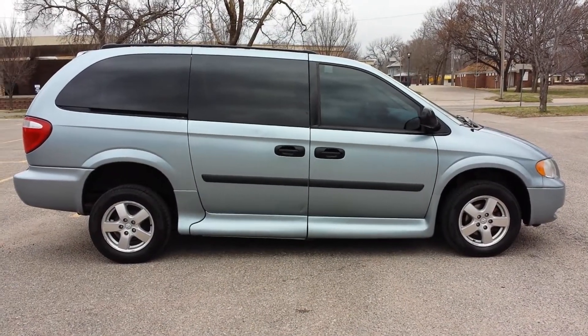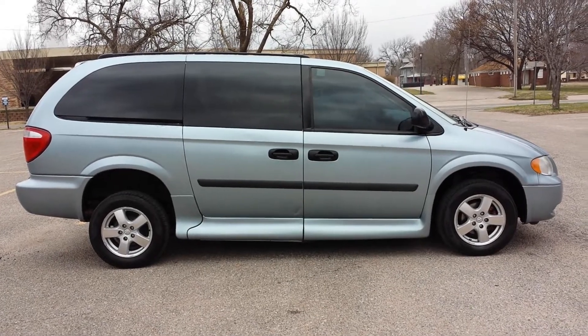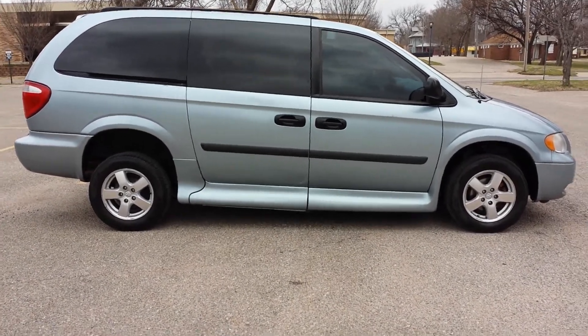Good morning, it's Jeremiah with Affordable Mobility Solutions. Today I'm shooting a video of our 2005 Dodge Grand Caravan. This is a wheelchair mobility accessible van. We'll get right to the conversion.